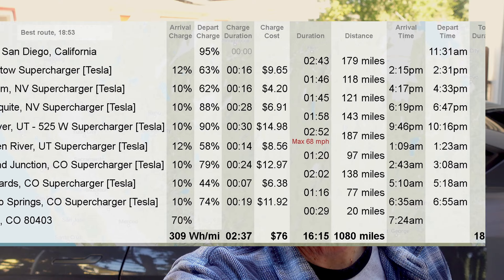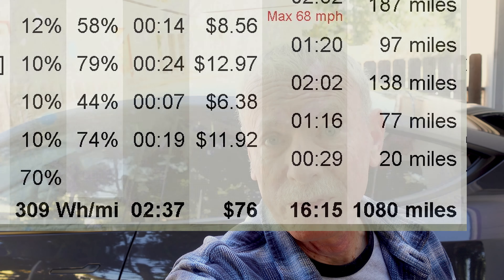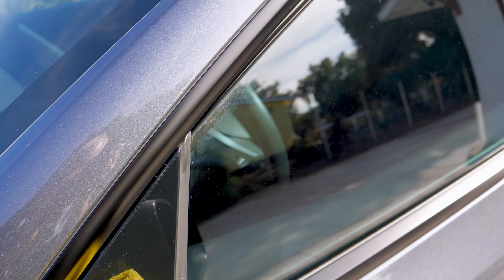We're heading out on an 1100 mile trip to Colorado, spending time with family for Christmas. Before I go, I need to clean the car, including the interior tinted windows.